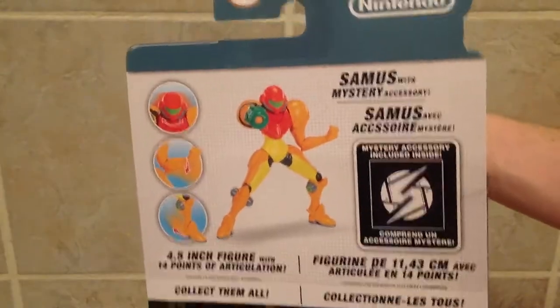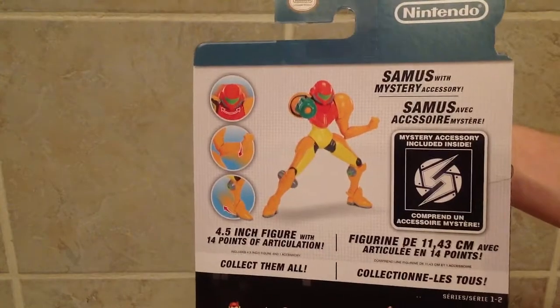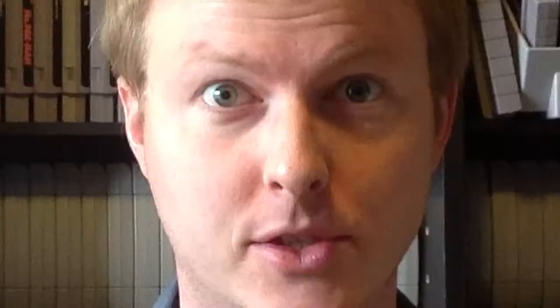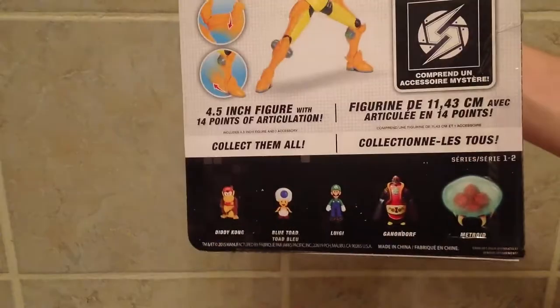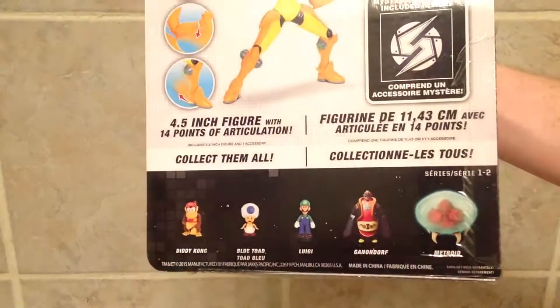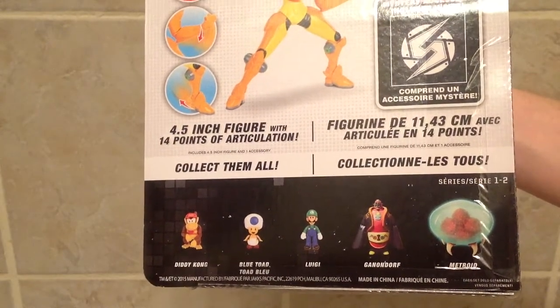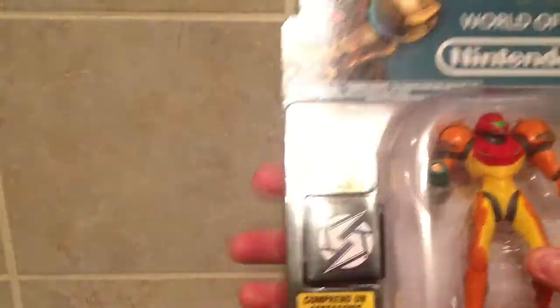On the back we've got more of a classic looking Samus with her gun up. It says that there's a mystery accessory once again. It's a four and a half inch figure with 14 points of articulation. It shows on the bottom that there are some other wave 2 figures available. I really want that Metroid there on the right.